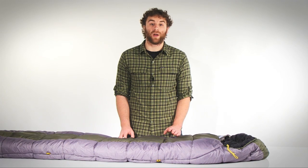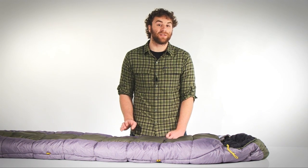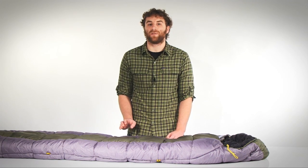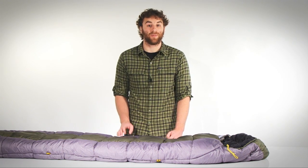Thanks to the high warmth-to-weight ratio of Mountain Loft hollow fiber synthetic insulation, the Crestone is comfort rated to zero degrees Fahrenheit, which is ideal for comfortable sleeping in a wide range of temperatures.